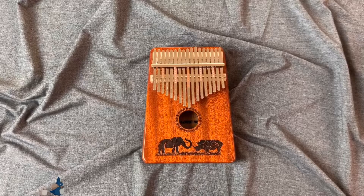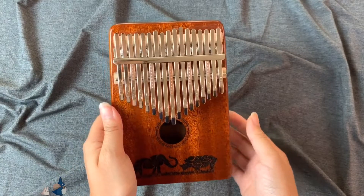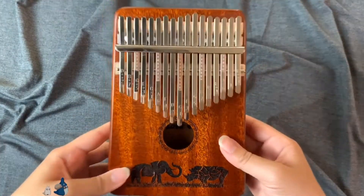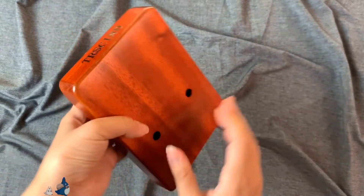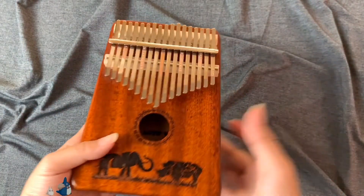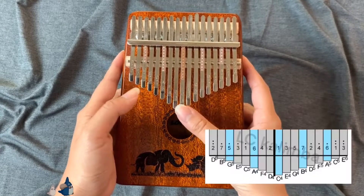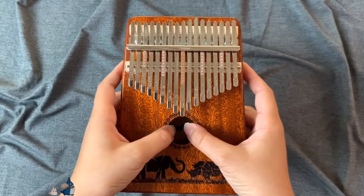The next kalimba I have here is a 17-key resonant box kalimba. Some people also call it a hollow kalimba. As you can see, it's hollow inside. This kalimba was my first kalimba. The brand was Transcene — I don't think they're in production anymore. This kalimba is in C major, so the notes range from C4 to E6. Let's do a sound test.